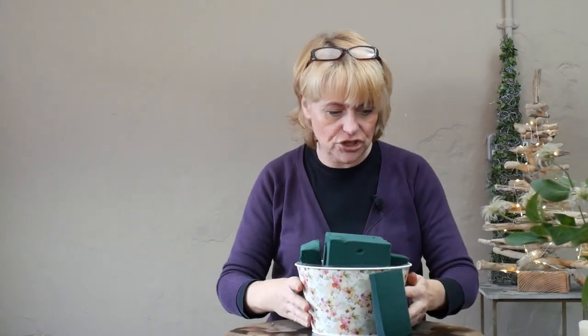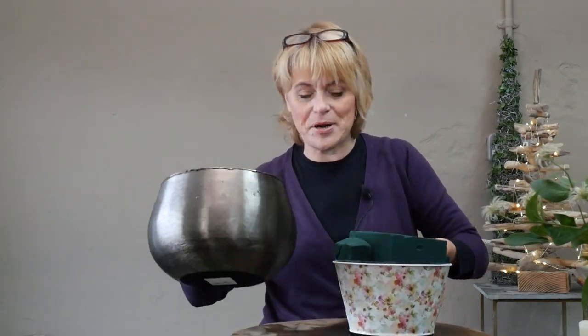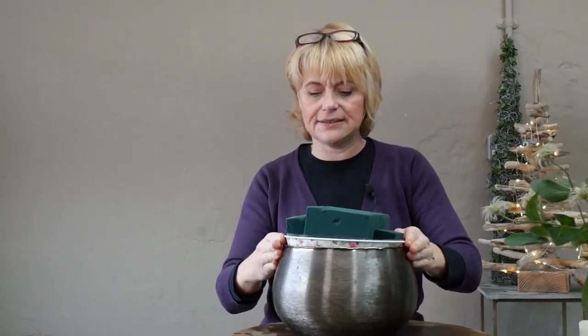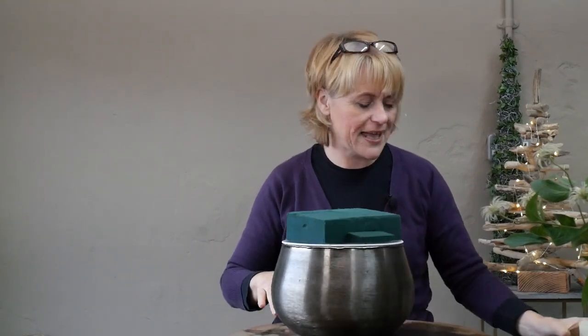I'm just going to clean up because we've got quite a lot of water on the table. Now we're nice and clean, I bring back that large bowl and place it in the top section — I've now got really good and secure mechanics.